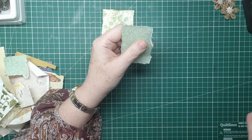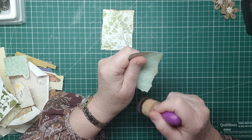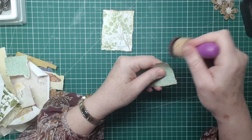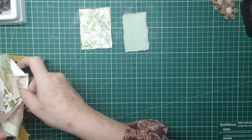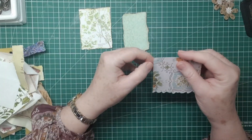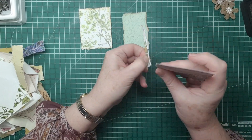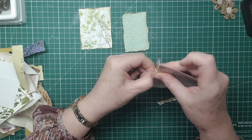I think we'll try and do four today. So these are the bases and you can make them as big or small as you like. There's a nice base there - that's a piece of Tim Holtz's wallpaper, one of his sheets. I must have used it in something else in a previous life.